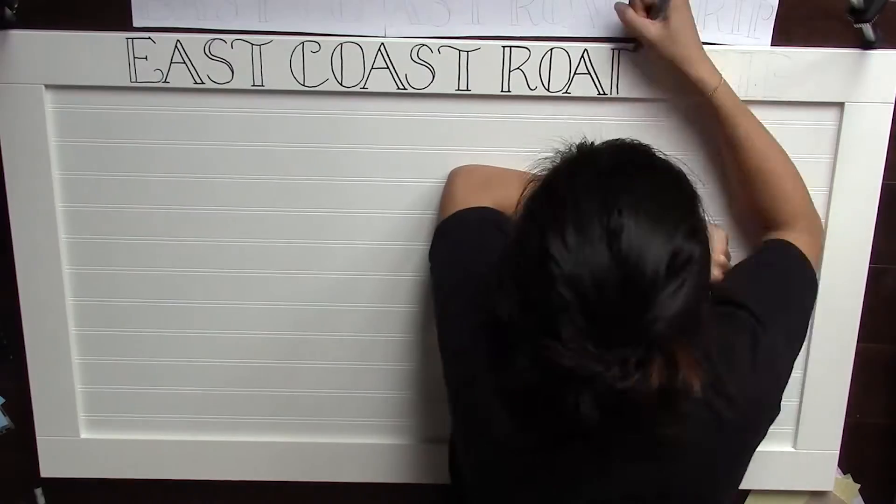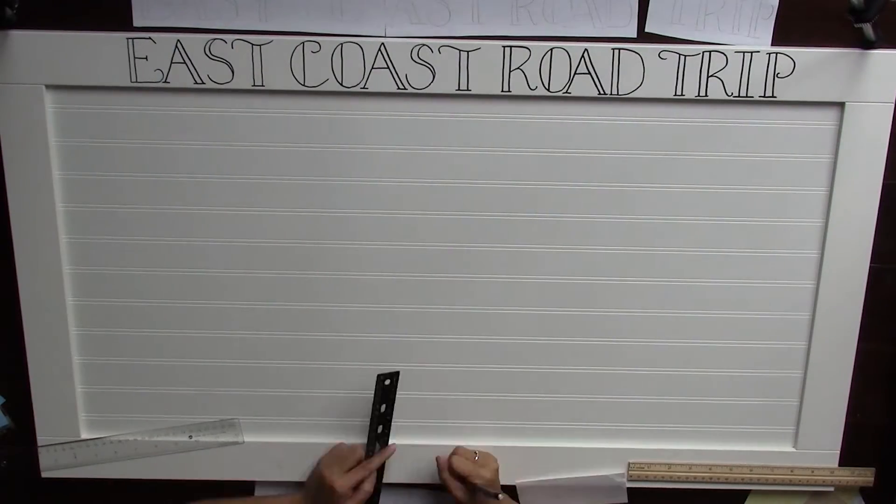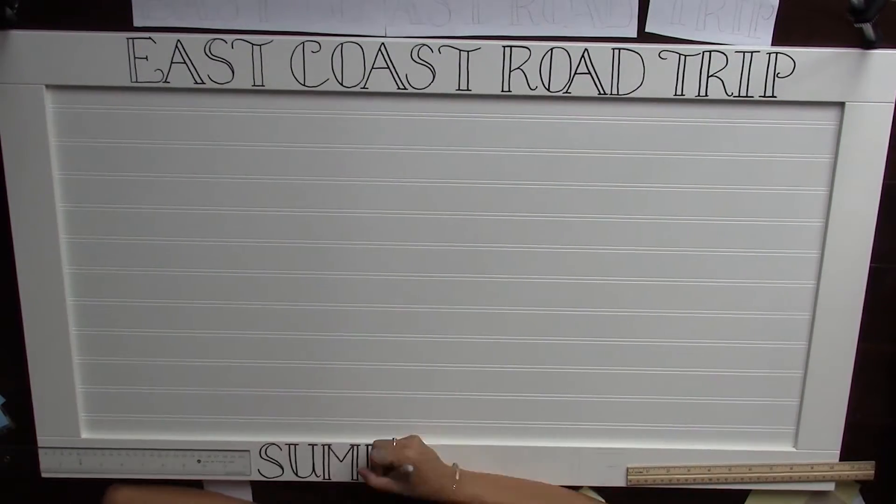I did that first and then I traced over it with Sharpie. On top I wrote 'East Coast Road Trip,' and on the bottom I did 'Summer 2017.'